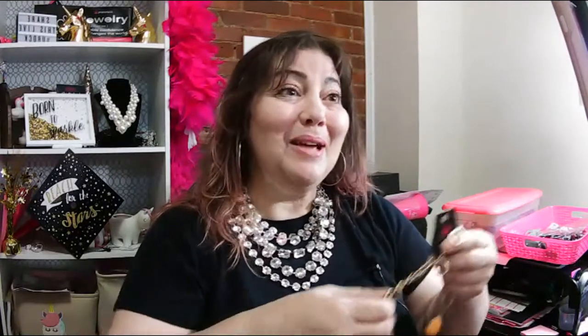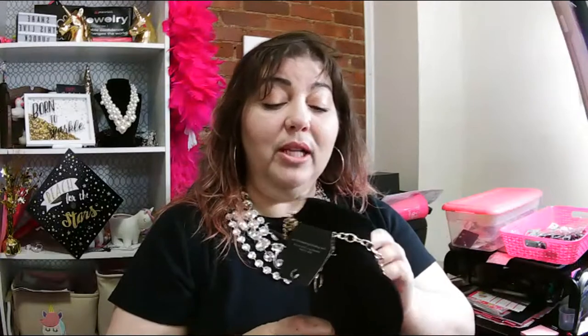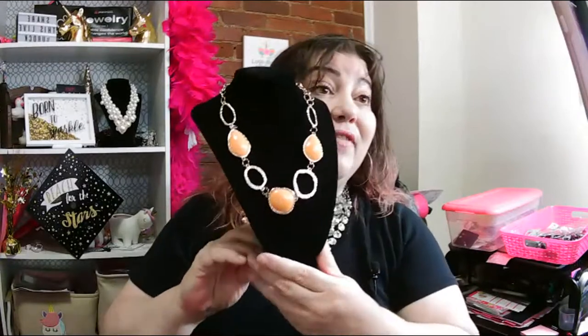I'm going to show you some gold, because I am a recovering silver snob. Yes, true story. Well, not really — I'm not really recovering. I'm sort of embracing the fact that silver's my favorite.